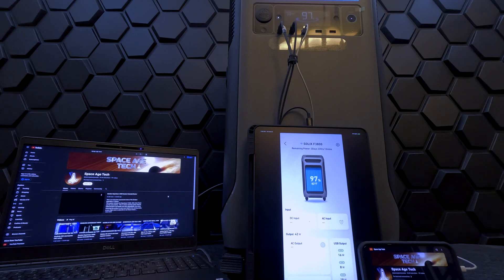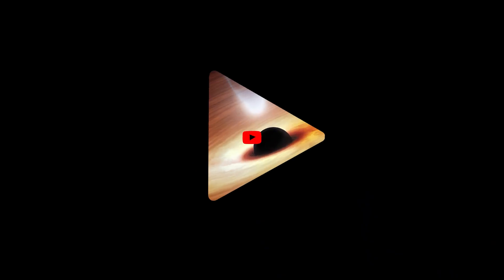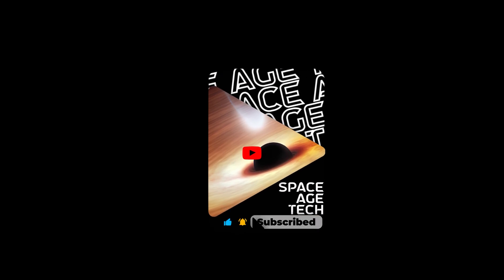The Anker Solix F3800 is a cutting-edge portable power station that delivers reliable energy for diverse applications, including home backup, RV, and EV charging. Its impressive capacity, solar input capabilities, and ease of use make it an excellent choice for home backup power. While it's a little on the heavier side, its performance, expandability, and stackable design make it a solid choice for those seeking reliable backup power and energy cost savings. Links to this product are in the description, and we look forward to reviewing this and other amazing technology in upcoming videos. If you like this video, please like and subscribe — it really helps our channel grow.